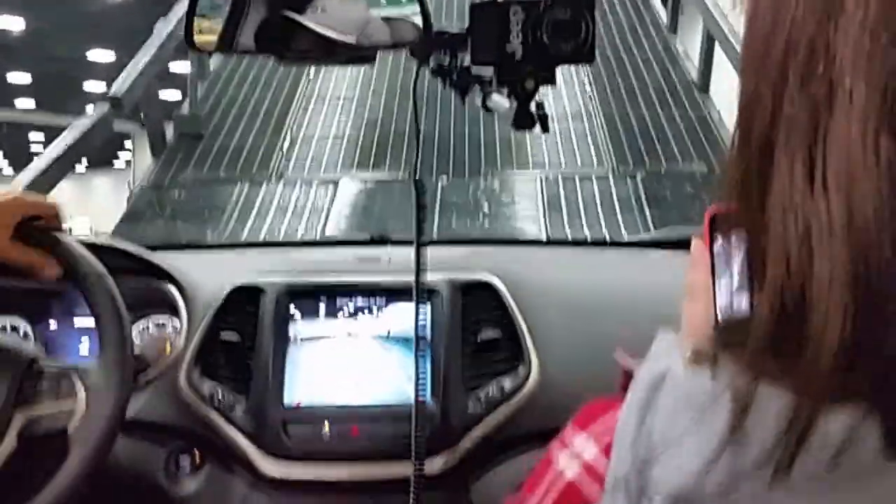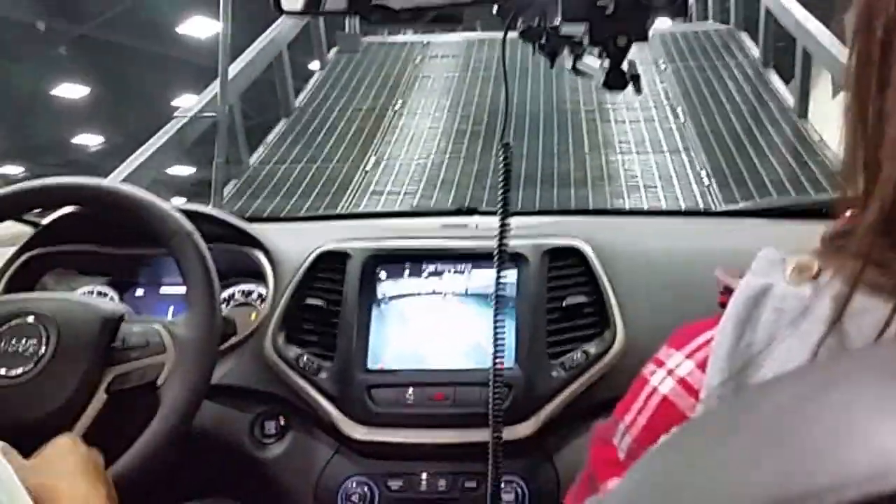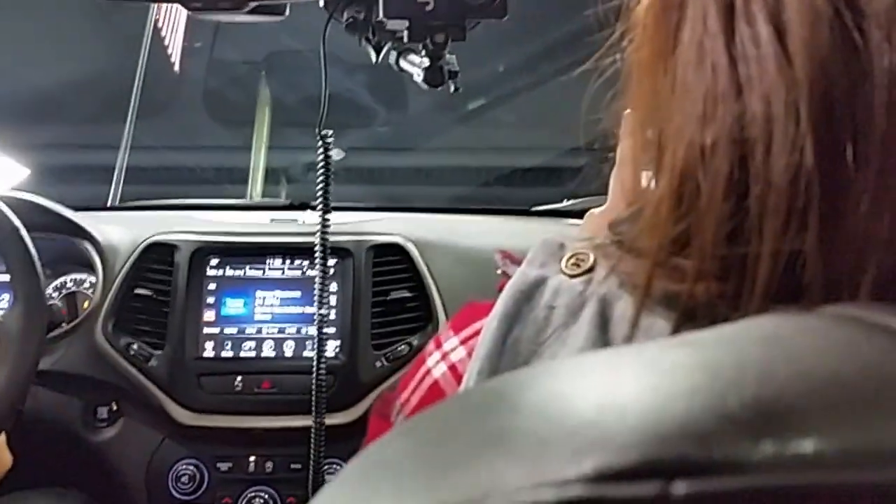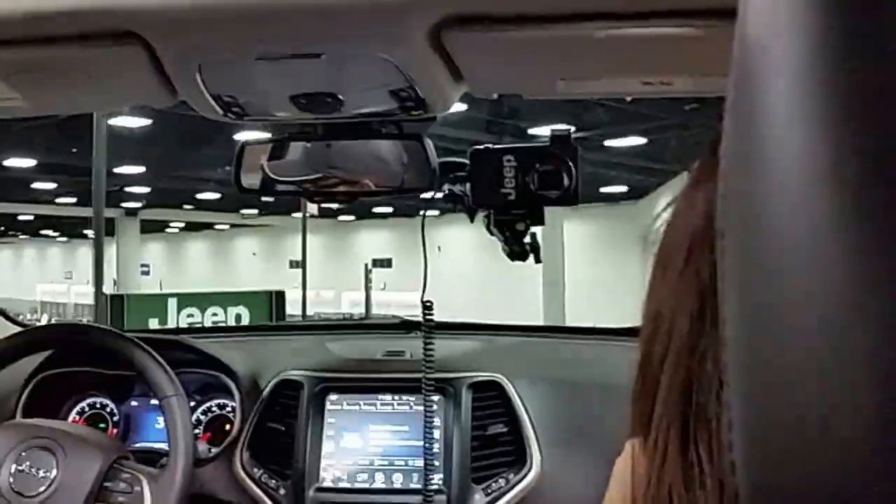Now the hill in front of us is a 35-degree angle — going up 18 feet tall and then back down 35 degrees. You'll notice we have lots of good traction. You can essentially crawl right on up the hill. That gives us a pretty unique view of the show.